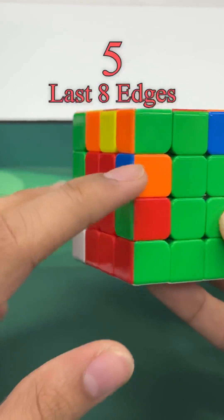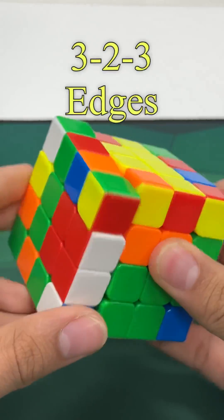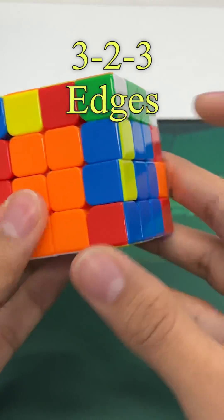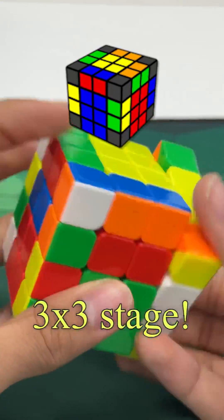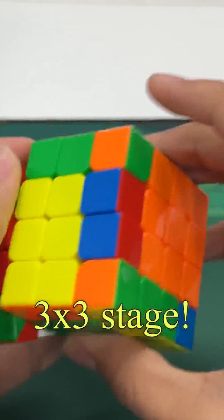Step 5: There are a few techniques for solving edges as fast as possible. The most efficient is called 3-2-3, where we pair three edges at once by setting them up in the right position. Then we solve two edges in a way that's probably familiar to you, and finish off with the last two or three remaining edges in the same way. During all of this, we preserved our cross and can go straight into F2L and finish the 3x3 stage. Thanks for watching!